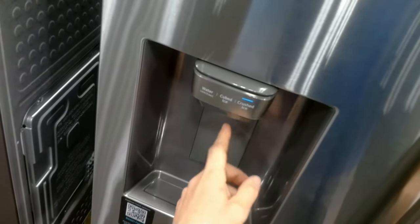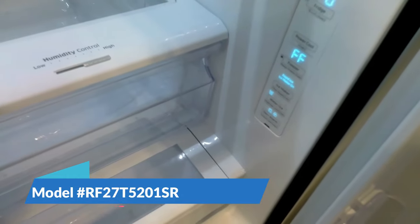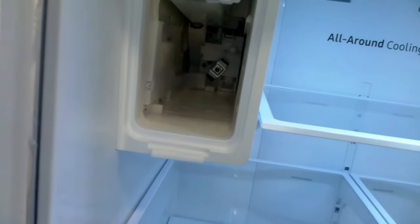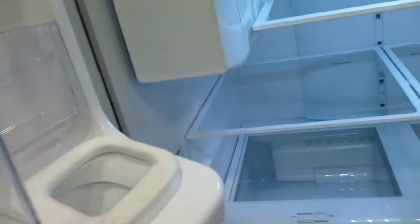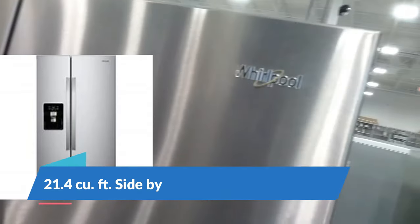Even though it may be under warranty, having it worked on repeatedly is really not a good way to go. Here's another Samsung — dual evaporator R600 — so my opinion is to stay away from these because of the problems that will occur in the future. Also, these ice makers on the upper left are called ice masters, but they have a lot of problems. Airflow gets between the housing of the fridge's fresh food area and up into the evaporator of the ice maker, causing it to freeze over — so many ice maker problems.